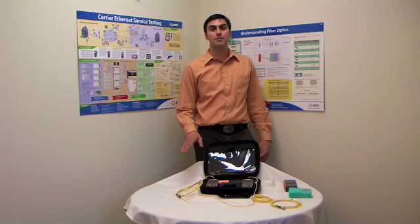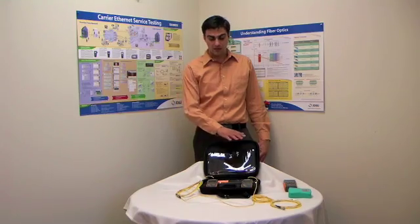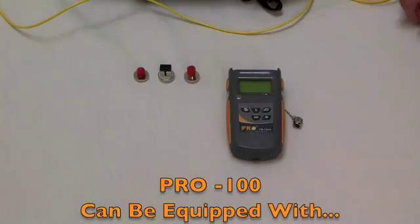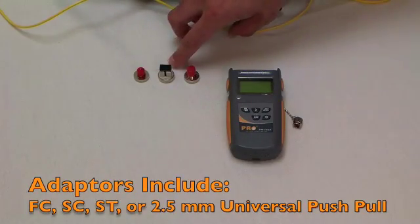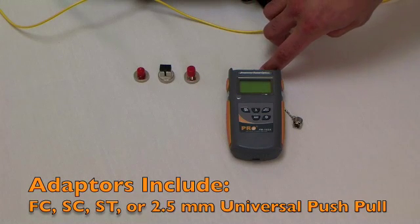Pro offers a galaxy of different testing opportunities using multi-mode, single mode testing, cleaning, and all sorts of other adapters and caps. The units can be equipped with an FC adapter, SC adapter, ST adapter, or can be unscrewed to reveal a 2.5mm universal push-pull adapter.